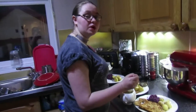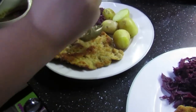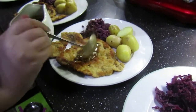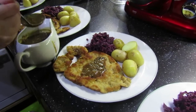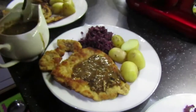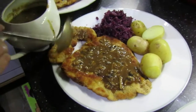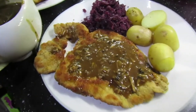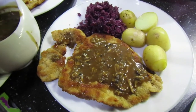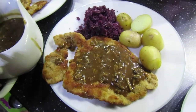Hi guys, we're back and we're going to put the sauce on the schnitzels. Probably two or three spoonfuls — they are after all very big schnitzels. Well done shortie, Eloise. So there we have it: schnitzel with mushroom sauce, new potatoes, and red cabbage. See you guys in the next video, bye!